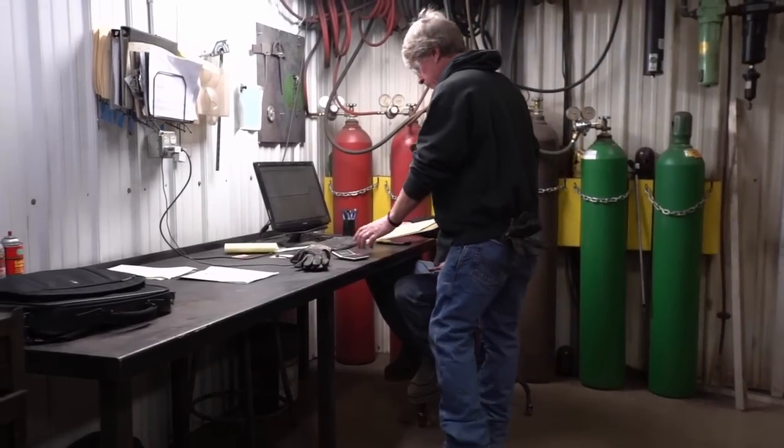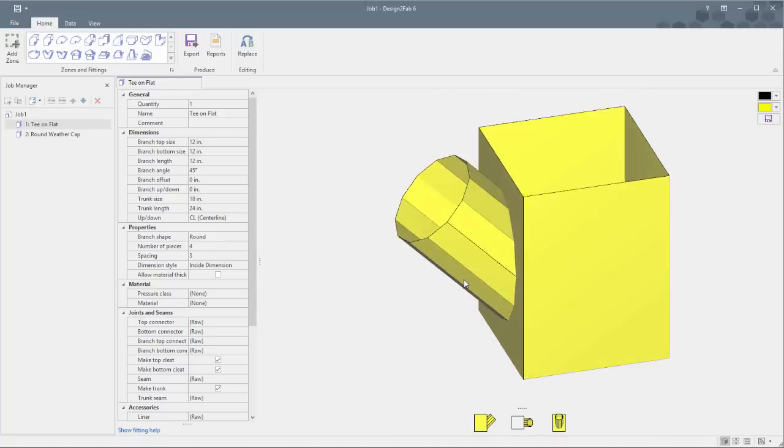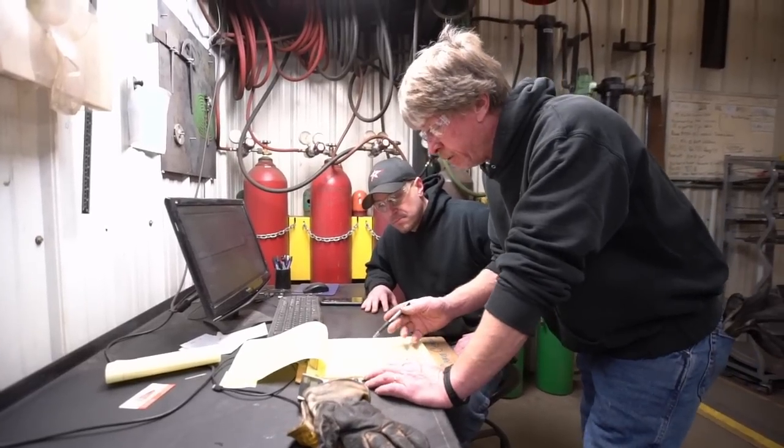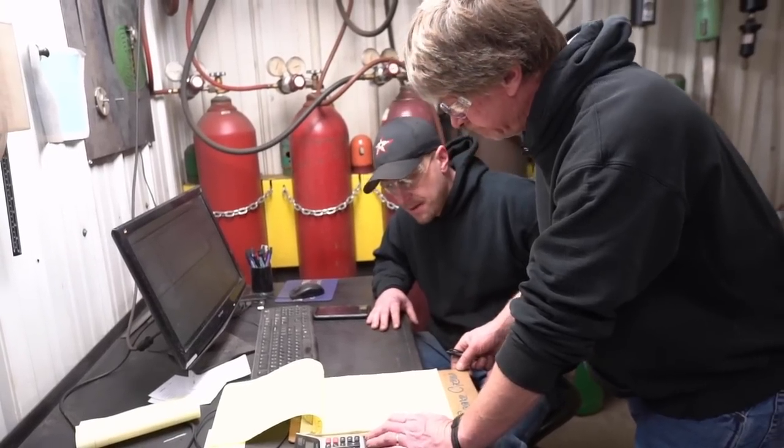Design2Fab provides sheet metal fabricators with the ability to create complex custom fitting layouts in minutes rather than hours. The user interface is so easy to use that even a beginner to the sheet metal trade can immediately start making fittings.